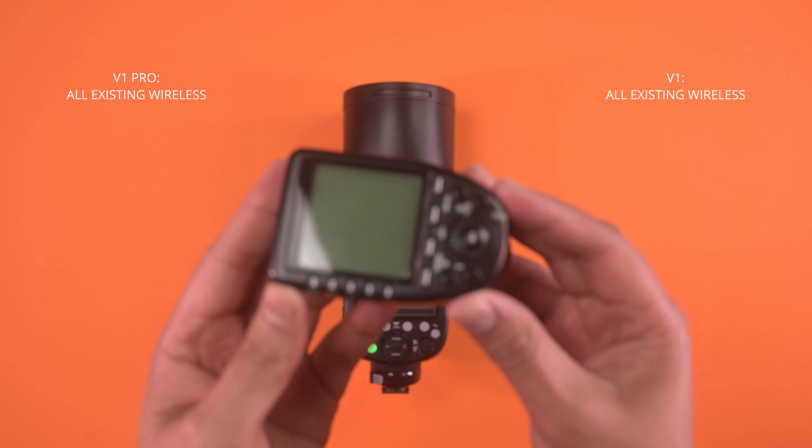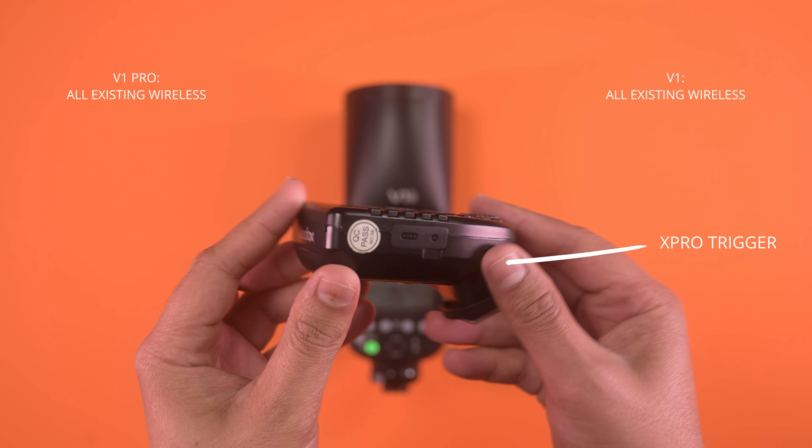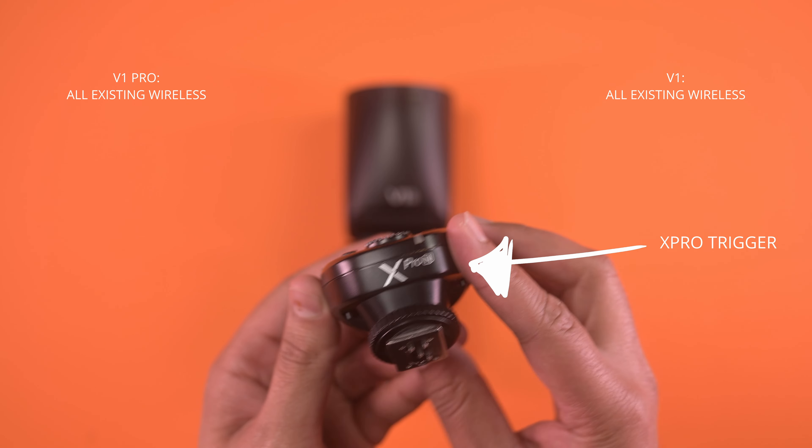If you have existing flash triggers such as your X-Pro and X2T, you can still use them on your V1 Pro.